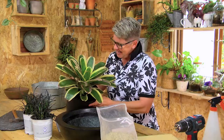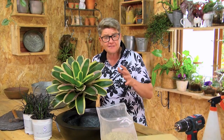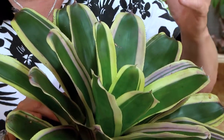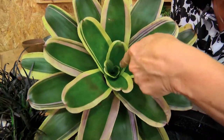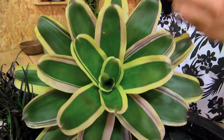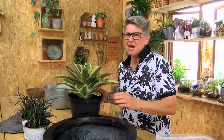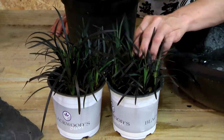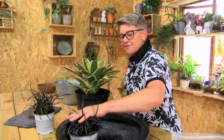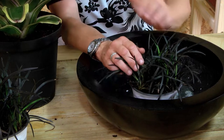Isn't she absolutely gorgeous? This is called a neoregelia. Neoregelias are part of the bromeliad family and are grown more for their foliage rather than their flowers. Come have a look closer — do you see the water inside there? That is where neoregelias store their water. All you've got to make sure to keep this guy alive is that there's always a bit of water in there. You can allow it to drain all the way through, and I would recommend that, because most times people kill their neoregelias from too much water. I want to use it simply for that contrast — the black with the striking contrast against this beautiful neoregelia.